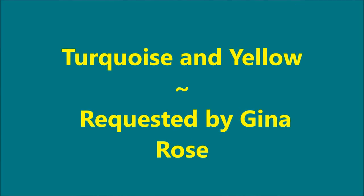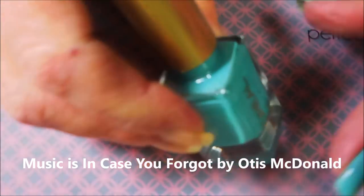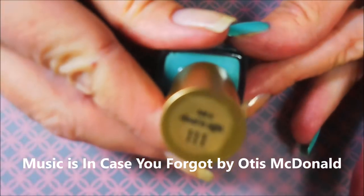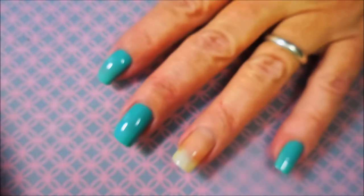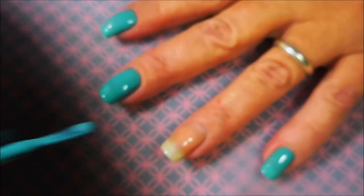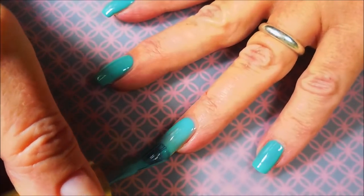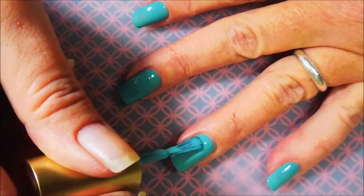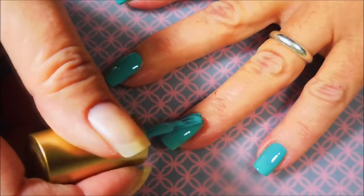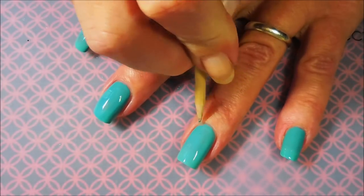Hello my friend and welcome to my channel! Today I've got turquoise and yellow, requested by Gina Rose. I've already got my base coat down and dry, and I'll be using this L'Oreal polish called 'Not a Cloud in Sight.' It's an oldie — there was some dust on that bottle. When Gina requested this, I knew exactly which polish I was looking for. To me, this is just the perfect turquoise color.